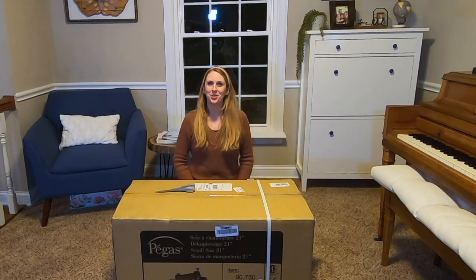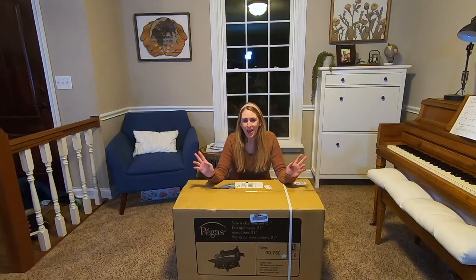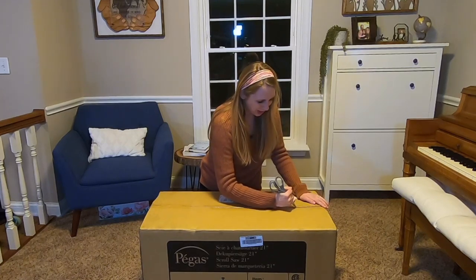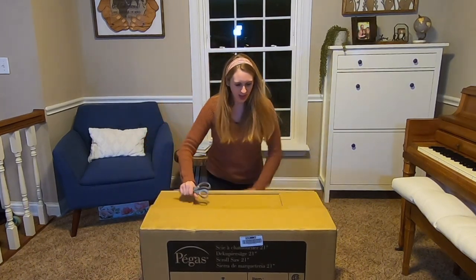Hello! I am so excited to unbox my brand new Pegas Girl Saw with you guys today. Honestly, I thought I was gonna go with my Porter Cable all the way, but by luck of fate, I now have an upgrade that I was not expecting, but I'm excited to share it with you guys and see what we have. Now I'm gonna compare it to my Porter Cable and see if it's worth all of that extra money.